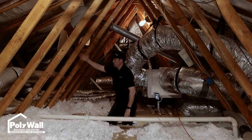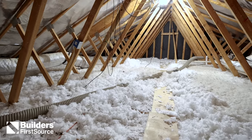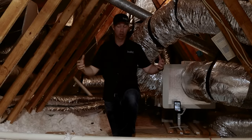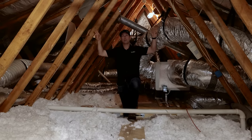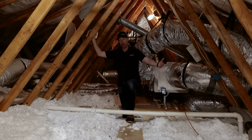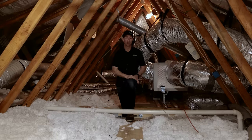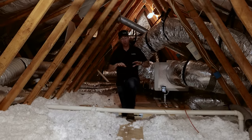Hey, what's up guys. The Build Show today is all about attics. We're in a 1980s built house and we're going to upgrade the insulation on this project. Before we do that, there are two different ways you could upgrade insulation: either air seal and add more insulation here, or use spray foam at the roof line. We're in Texas — this is a typical vented attic, very common in houses built from the 1960s or 70s all the way to today.